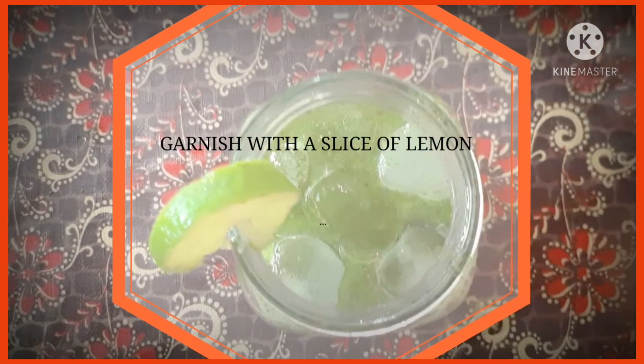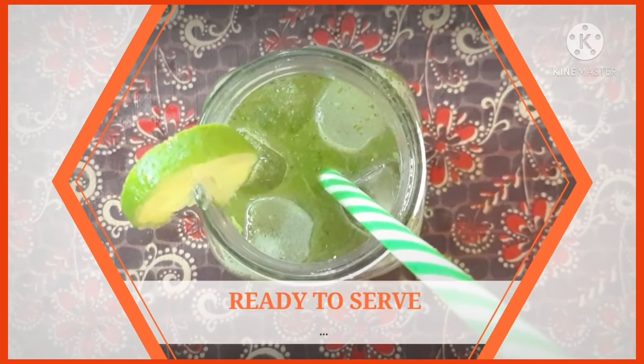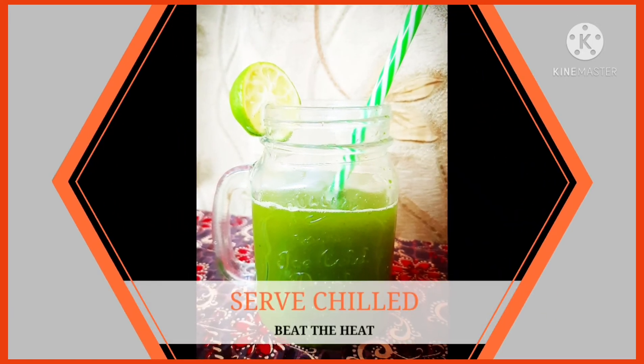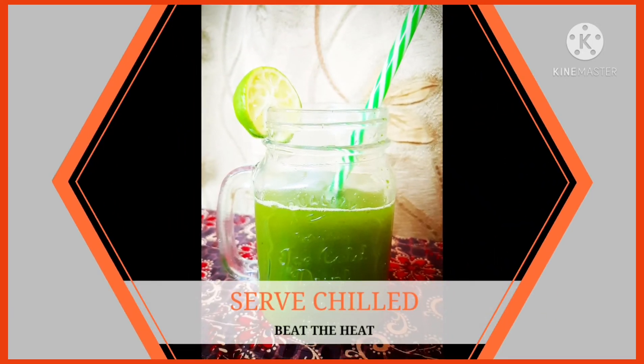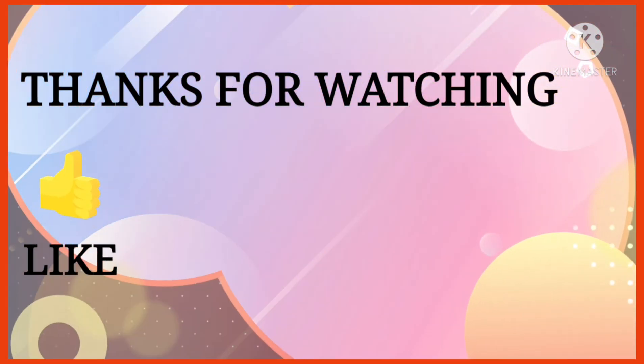Garnish it with a slice of lemon and there you go — it is ready to serve! It works as a great cooling drink. I hope you liked the video. Thanks for watching; do like, share, and subscribe, and I'll meet you in the next video. Till then, bye, take care!